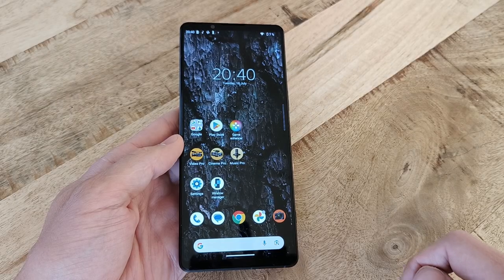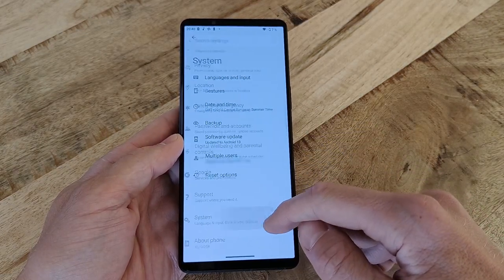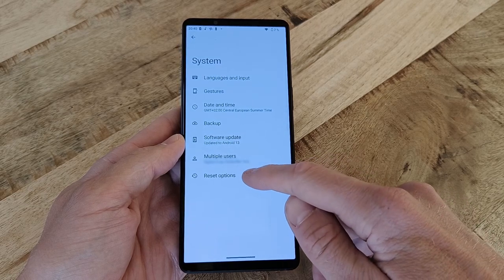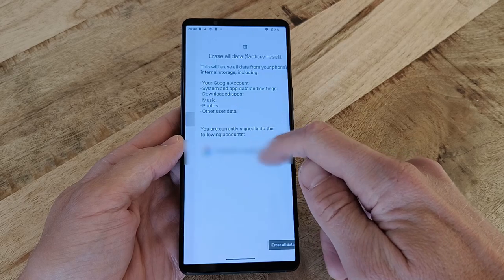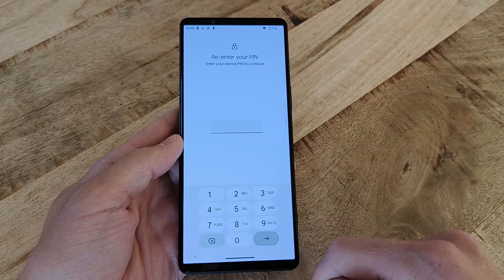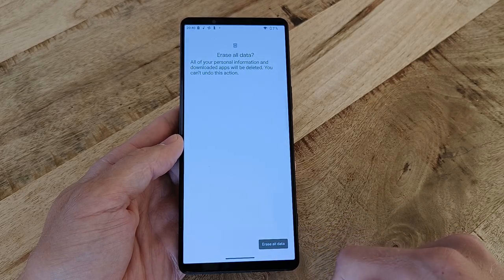Now, open up the Settings app and scroll all the way down to the bottom and select System, followed by Reset Options. In here, select Erase All Data, Factory Reset, followed by Erase All Data, your PIN code, and then one more press on Erase All Data, after which the factory reset process is started.